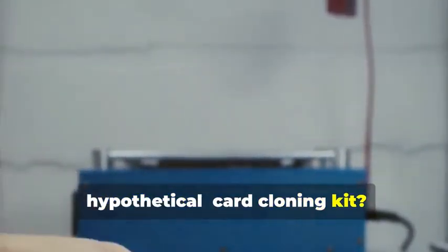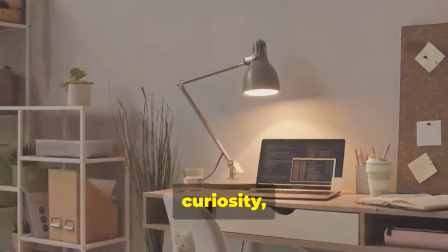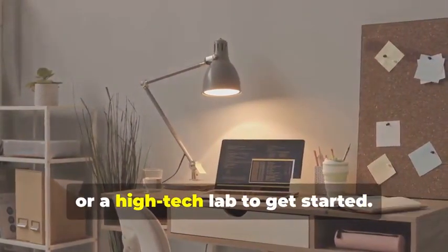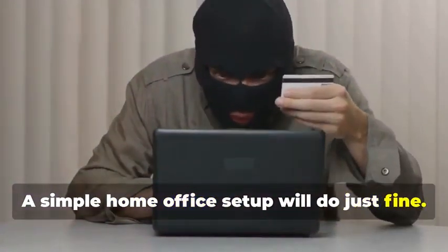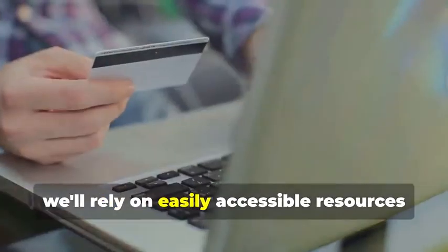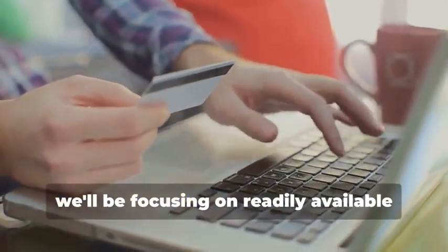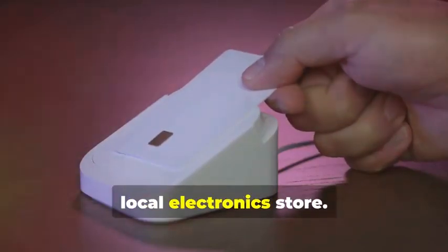Ready to assemble your very own hypothetical card cloning kit? It's a fascinating process that combines technology, curiosity, and a bit of creativity. You won't need a secret underground lair or a high-tech lab to get started — a simple home office setup will do just fine. And you certainly don't need a shady contact named 'the hacker.' Instead, we'll rely on easily accessible resources and tools, focusing on readily available tools that you can find online or at your local electronics store.